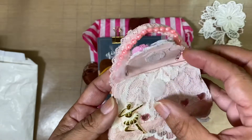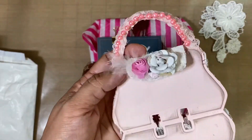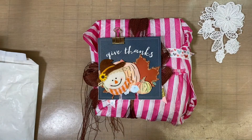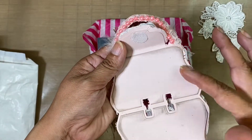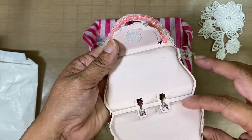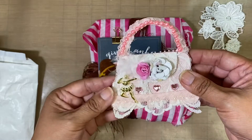How cute — it opens up! She does have her information inside. I love how she left a blank area where I can add extra notes. This is so cute and so clever — I love this card, it's so pretty.